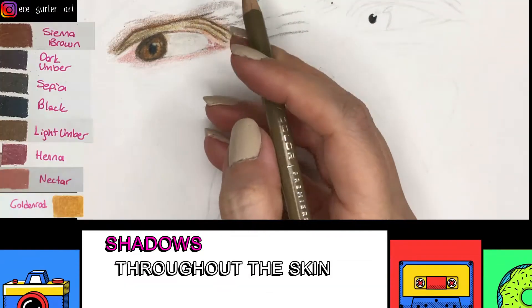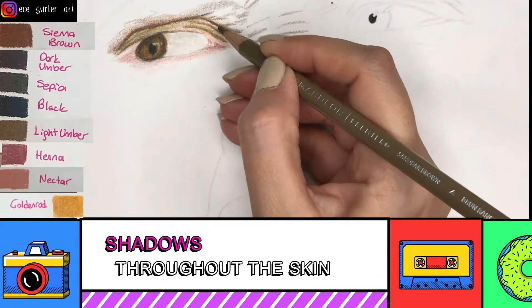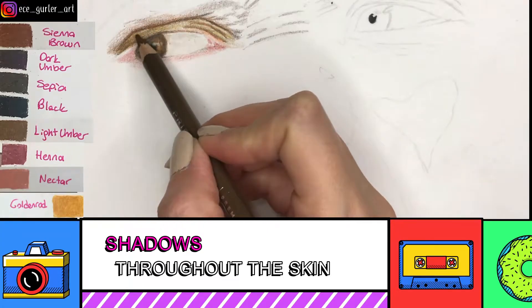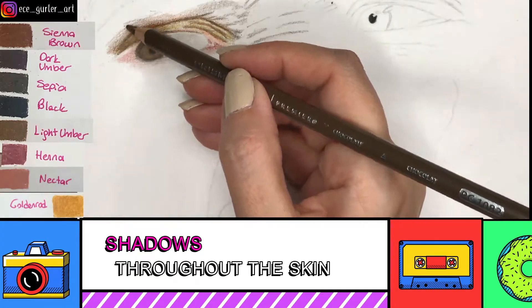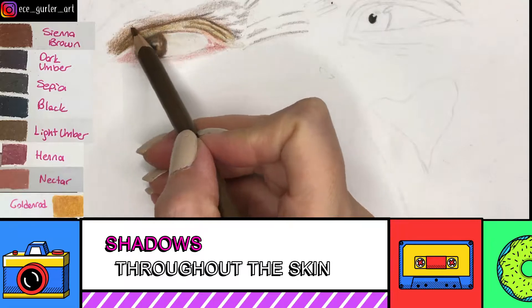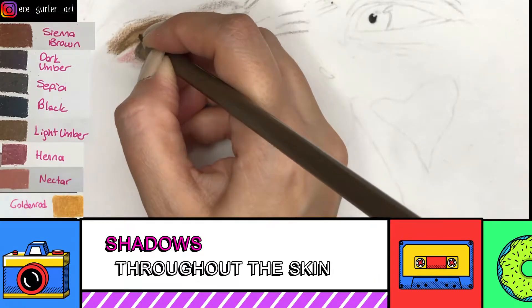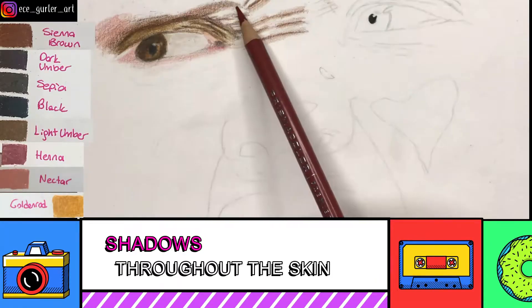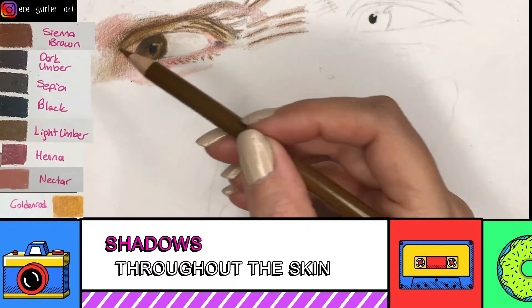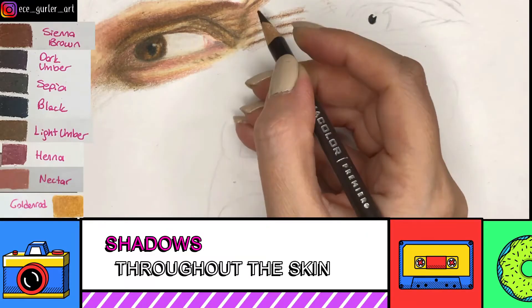Throughout the skin I used almost the same colors, though not all at the same time. I used a lot of sienna brown, which is a brown with red undertones, and also dark umber and sepia in the most shadowed areas. In the darkest parts — for example, the uppermost part of the iris — I used just a little bit of black. Light umber is mostly my normal mid-tone shadow. Hannah and Nectar are the colors I used for the red places, since this photo had a lot of red, pink, and orange tones.